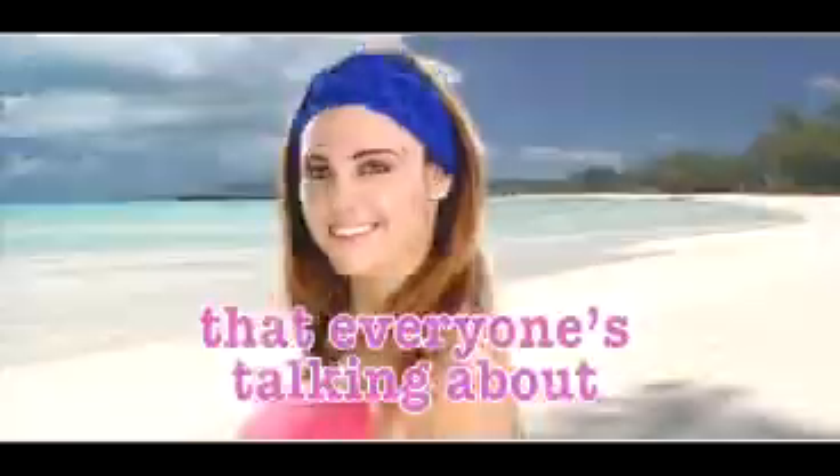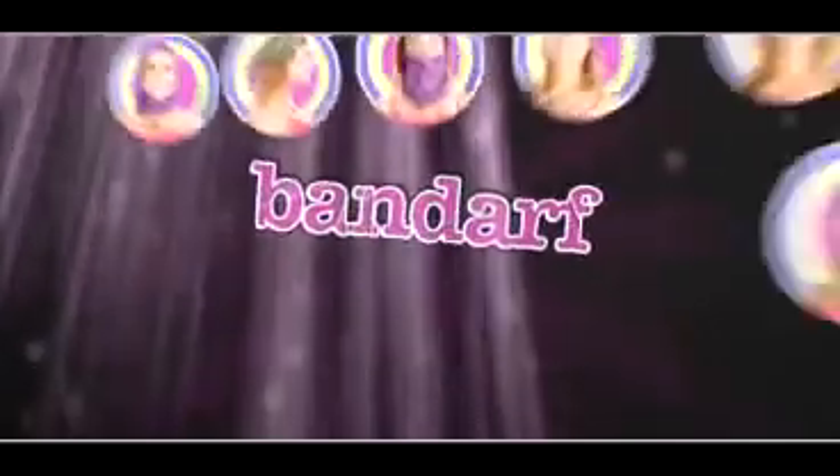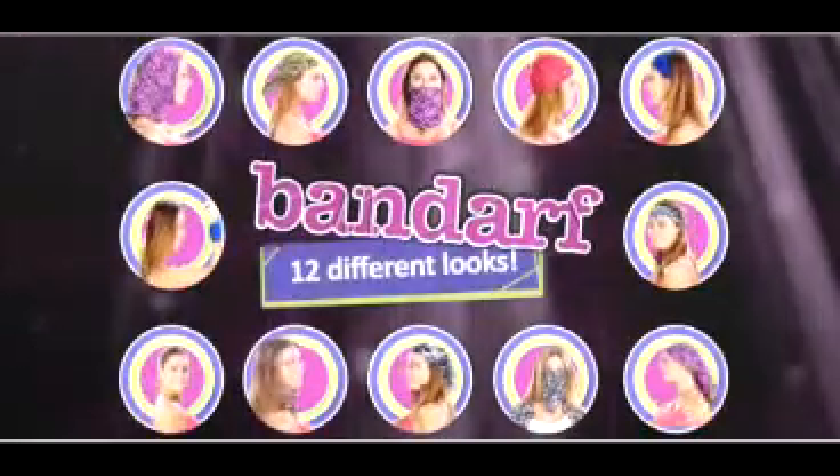The new, multifunctional, must-have headwear that everyone's talking about. Introducing Bandarf from JML — the one-size-fits-all headscarf with 12 looks in one.